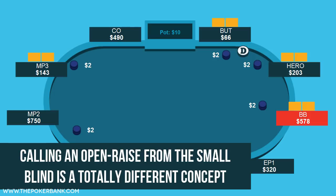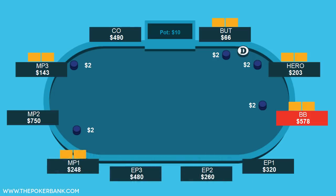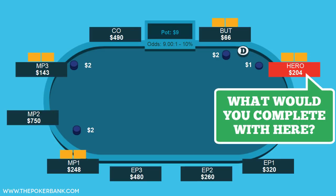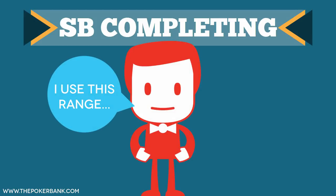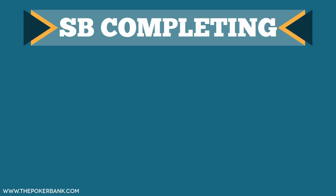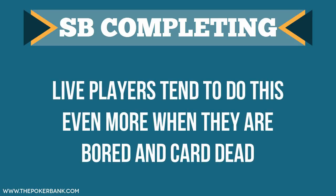The mistake that many players make is simply completing with too many hands. For instance, take this example where there are 3 limpers to us in a live 1-2 game. In my coaching experience, I noticed that players tell me one range, but actually complete with many more hands. Especially in live games, when their boredom levels are high, their completion range gets really wide.